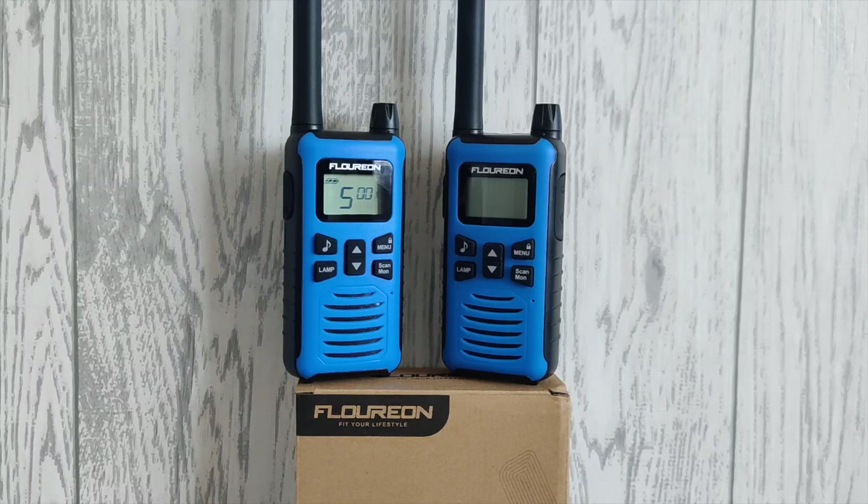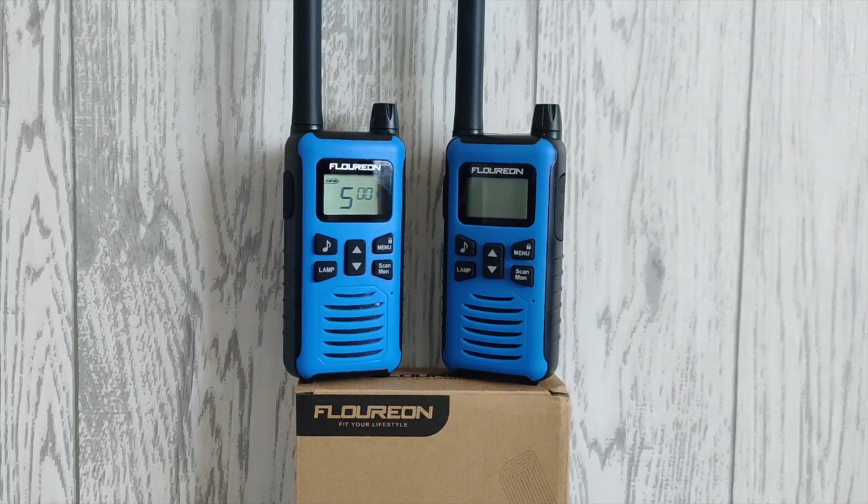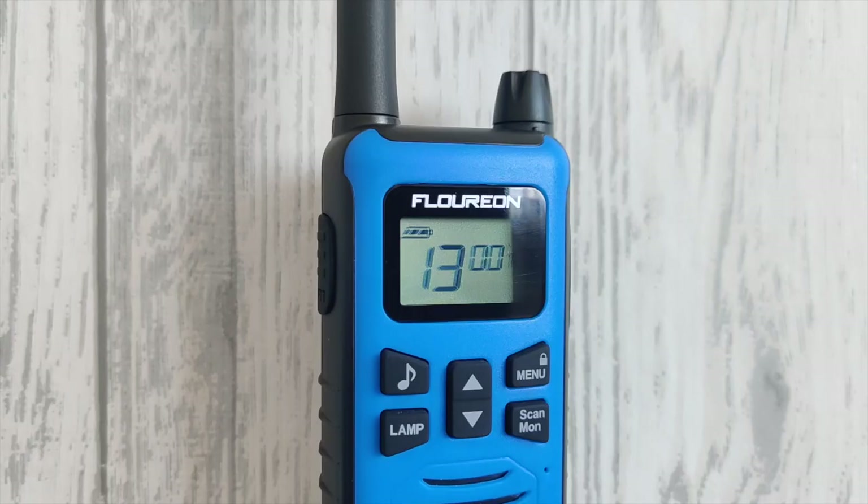Ideally I'd take these radios out and do a field test in the real world, but unfortunately due to the COVID-19 pandemic and the current lockdown here in the UK, I'm unable to do so. Later in the year, fingers crossed with the lockdown lifted, I will take these radios out for some real-world testing. If you're in the market for a budget PMR radio and don't want to break the bank, these are well worth considering.